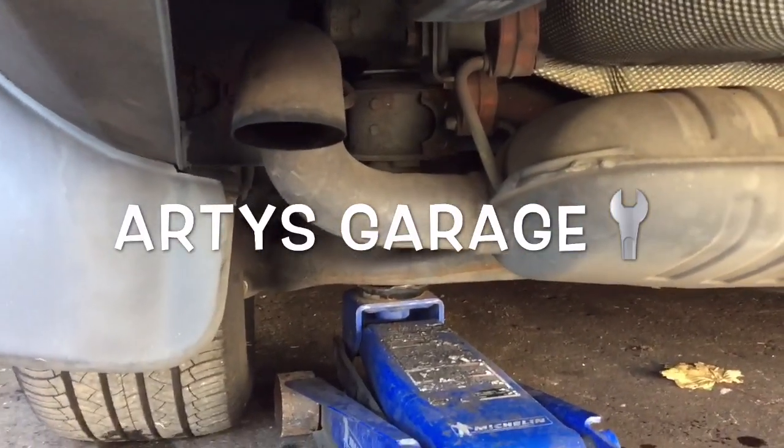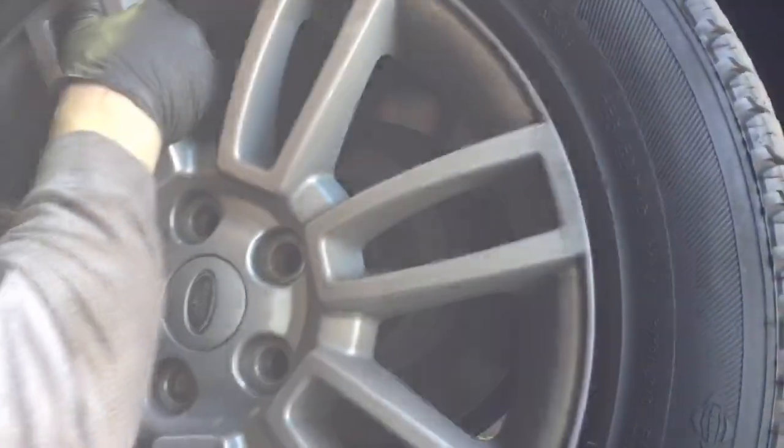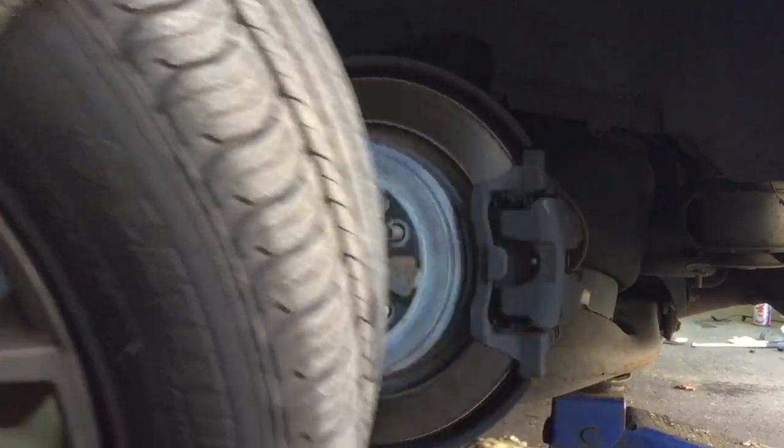First thing you do is jack up the car from under the rear control arm and take off the wheel. There you go — your brakes!